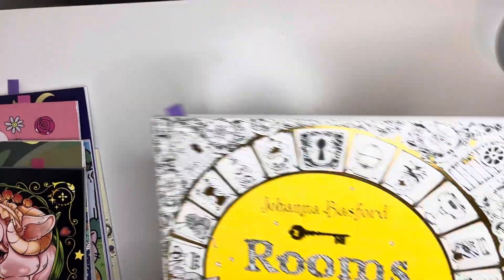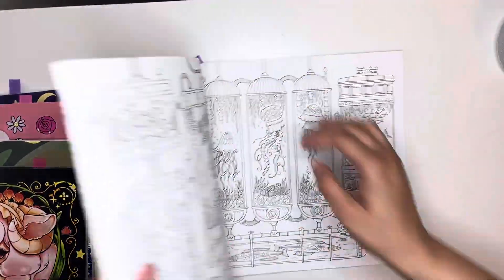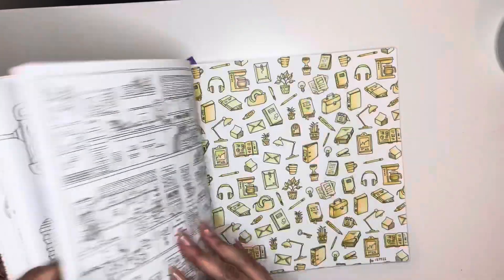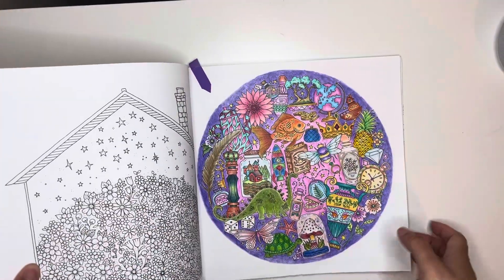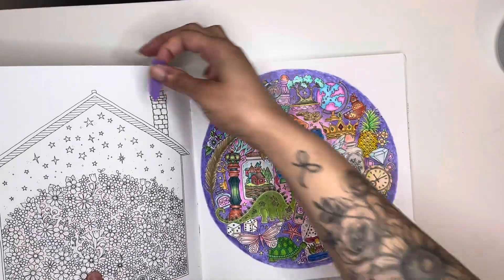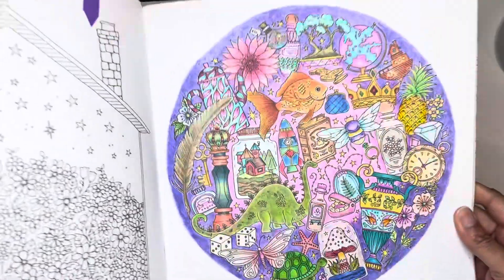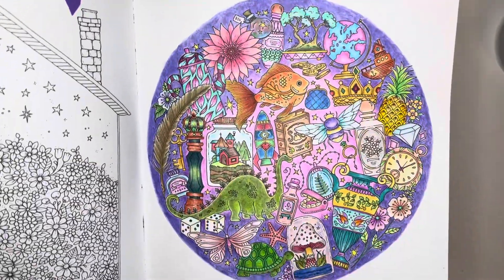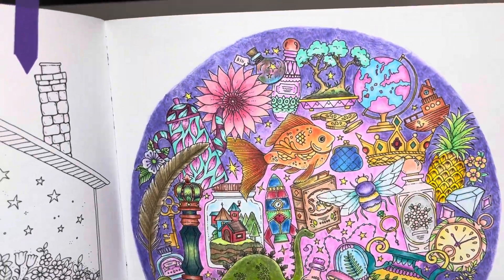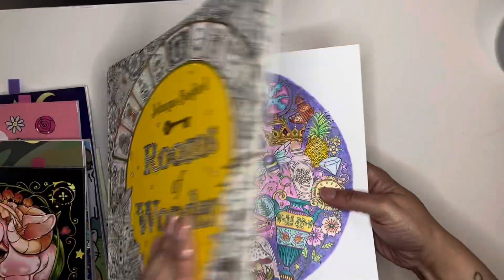Next is another completed WIP — finally, finally, finally finished this one. It is this one. I'm so happy I got this done. This took months — honestly I would pick it up and put it down — but it is finally complete. I used my Sioux Color pencils, which I do love. And that's in Rooms of Wonder by Johanna Basford.